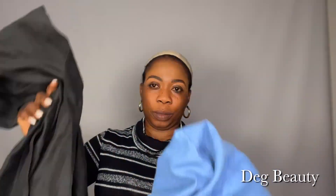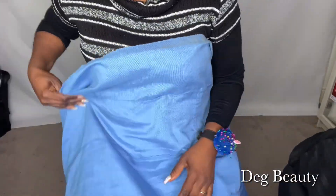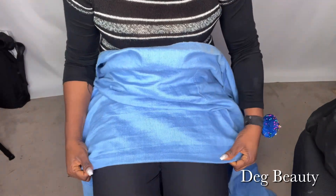Hello everyone, welcome to my channel, this is Deg Beauty. This video is two in one. The first one is we are going to learn how to combine two colors of hair material to achieve any hairstyle. This particular hairstyle for the day is the double twisted.